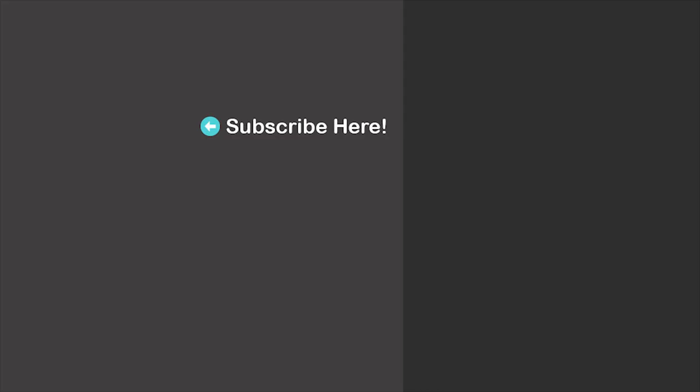Thanks for watching! Here are more suggestions for you — feel free to check them out as well. I will see you in my next video. Good luck!